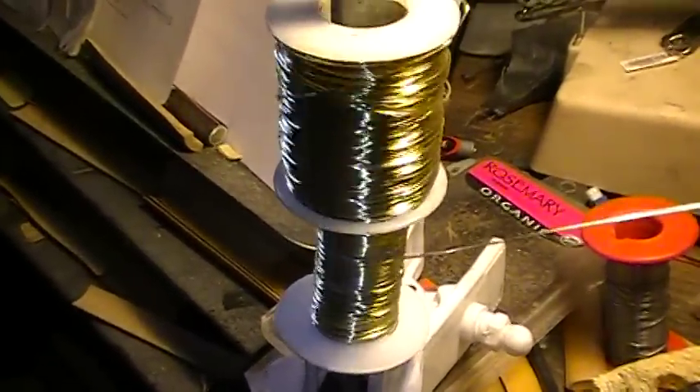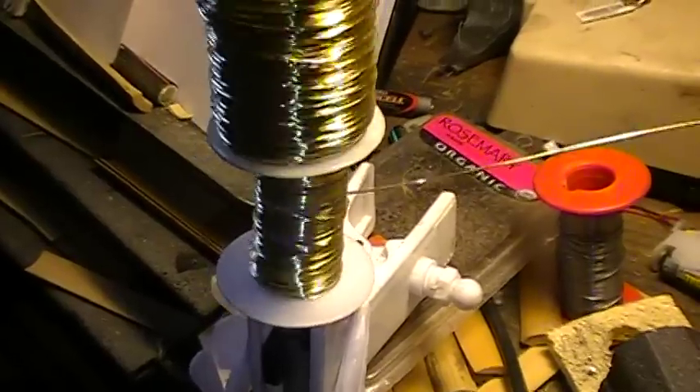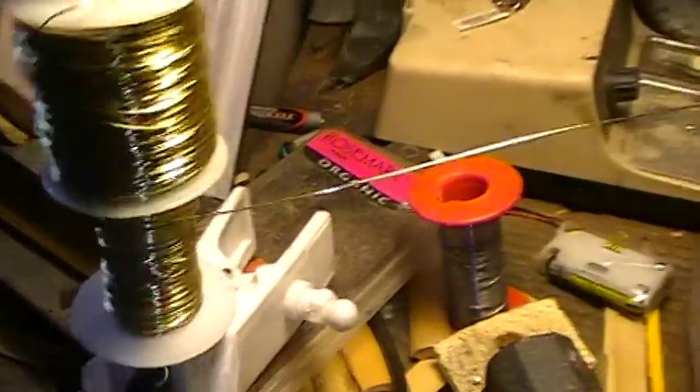There's the feed wire — I buy it by the pound. It goes in one side, comes out the other, and you can see the insides here.